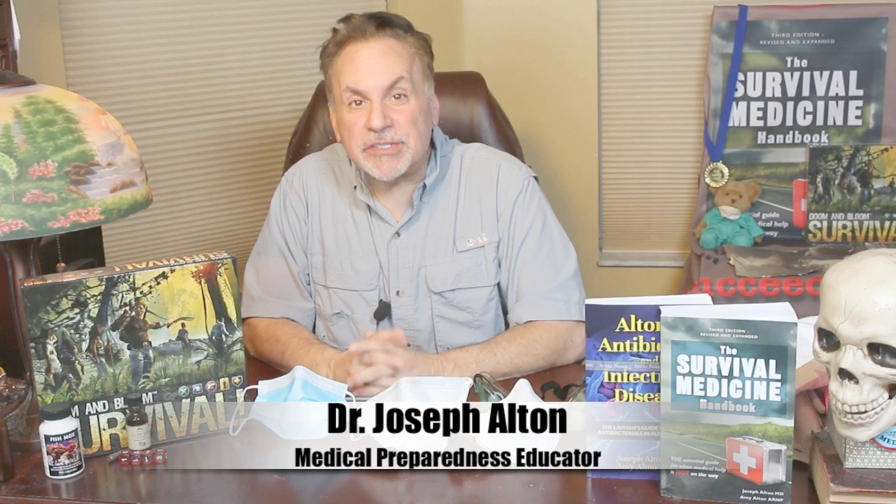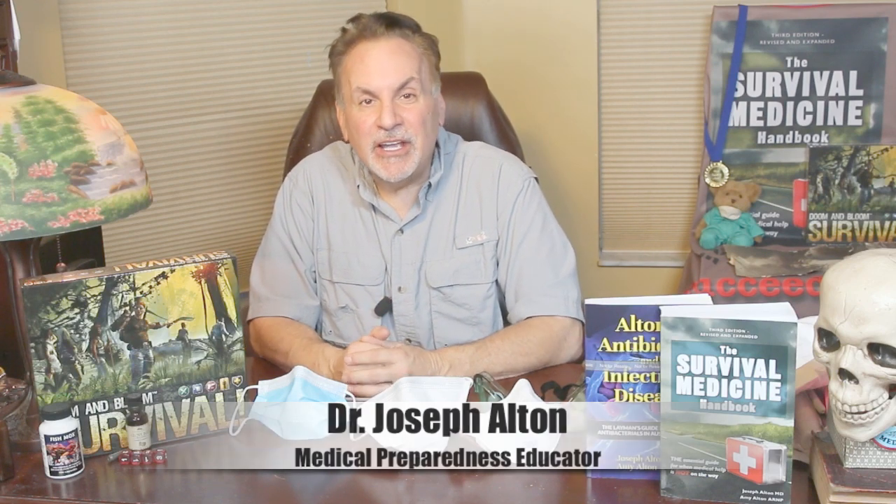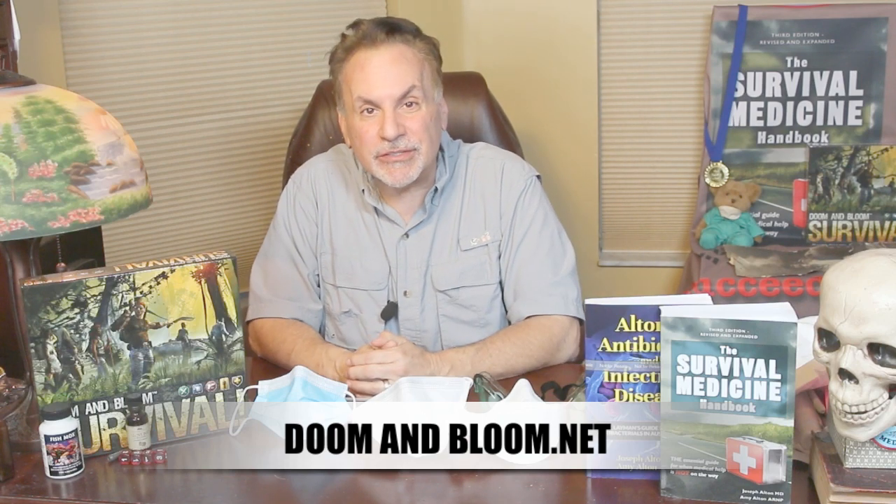Hi, Joe Alton, MD here, also known as Dr. Bones of the Survival Medicine website, doomandbloom.net, with over 1,000 articles, podcasts, and videos on medical preparedness.